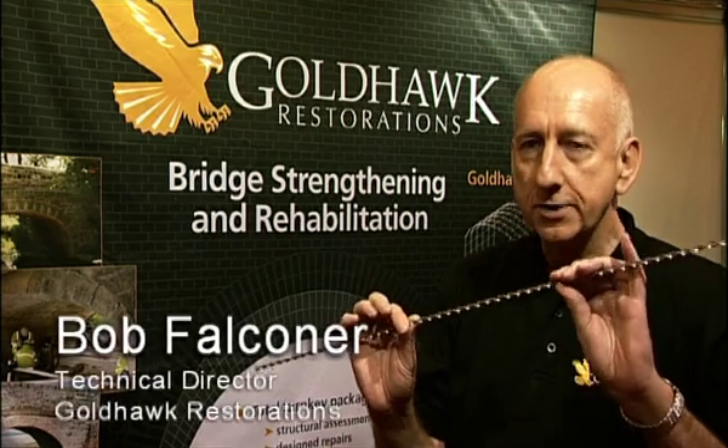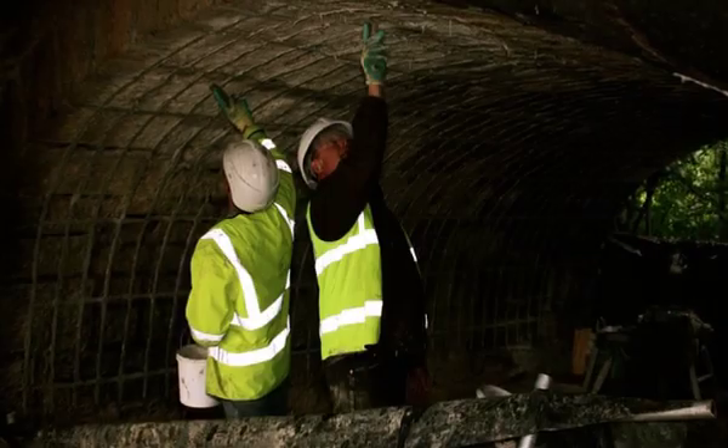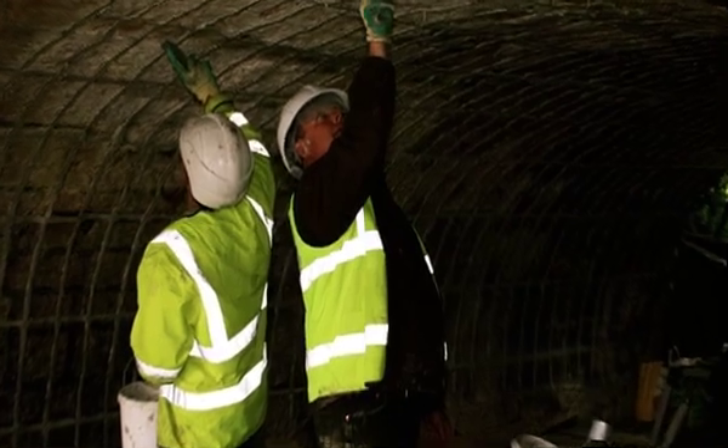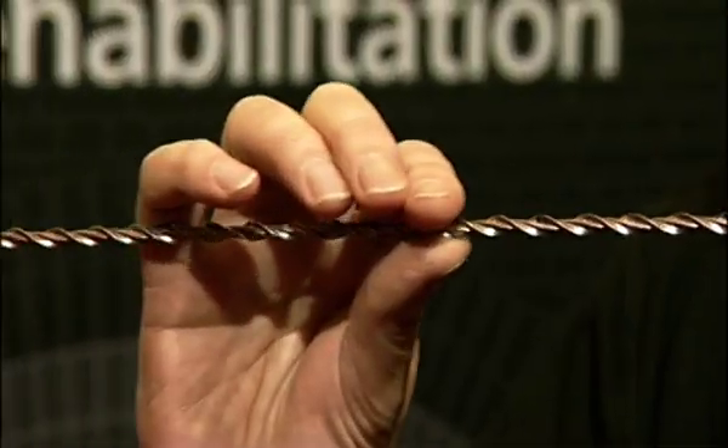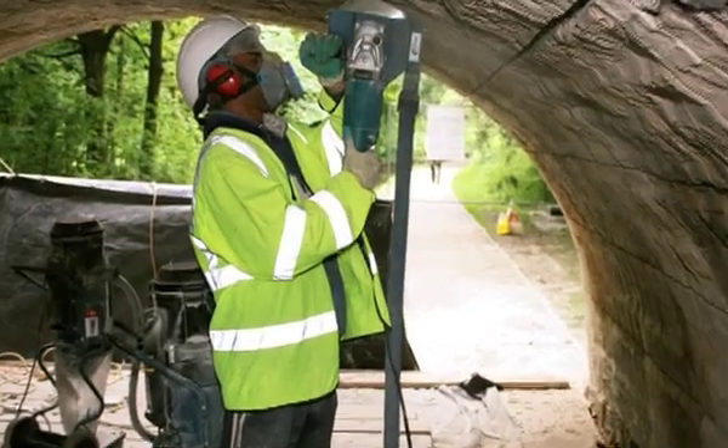We have stainless steel bars like these — very thin but very strong — and they sit in slots that we cut underneath the arch of the bridge. They go over the area where the cracks would form and therefore bond the cracks, stop the cracks happening. We inject some adhesive across the back of the slot, push the bars in, then put some more adhesive across the slot to run flush with the surface of the arch.